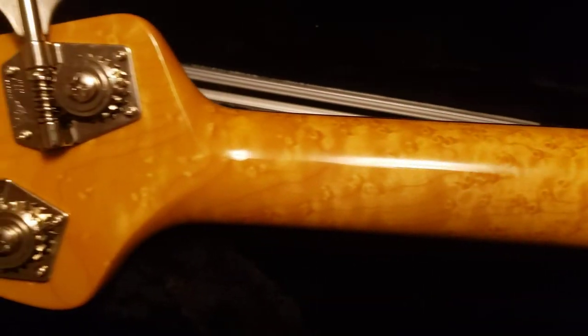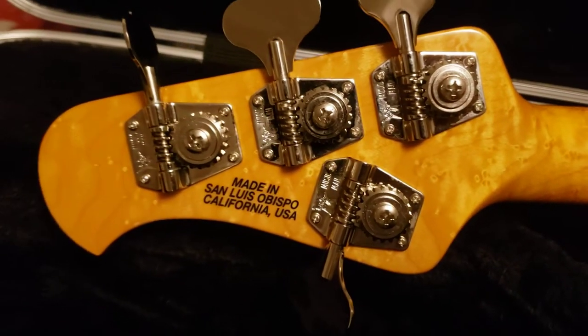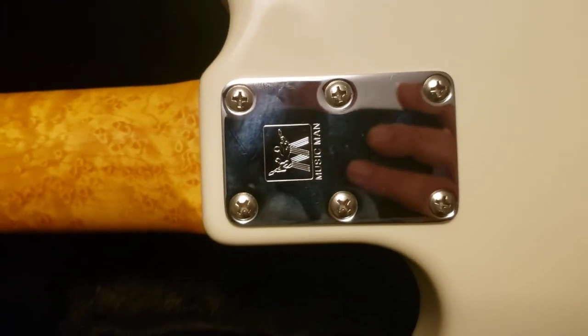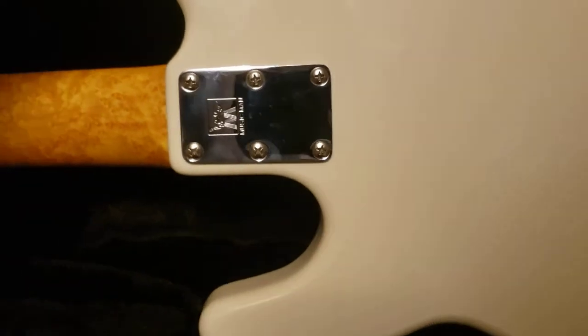Let me flip her over. I've got to do everything left-handed because I just had tennis elbow surgery not too long ago. Look at that — bird's-eye maple all over the place, really nice looking wood.